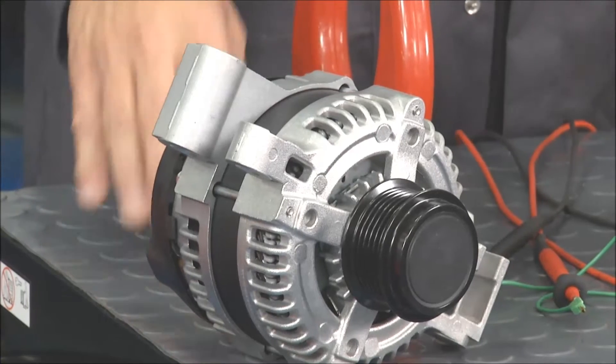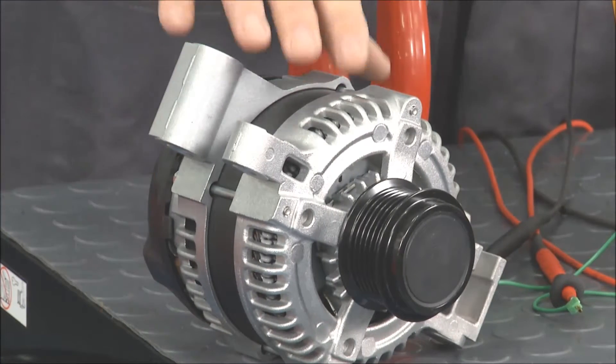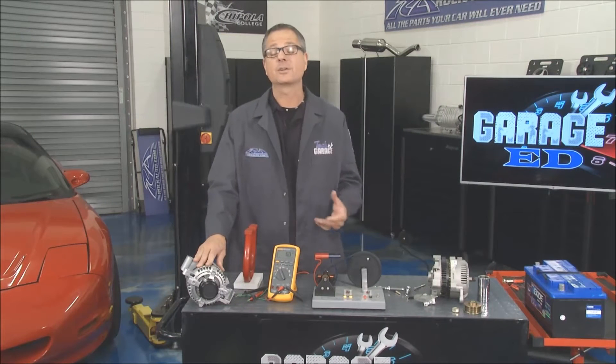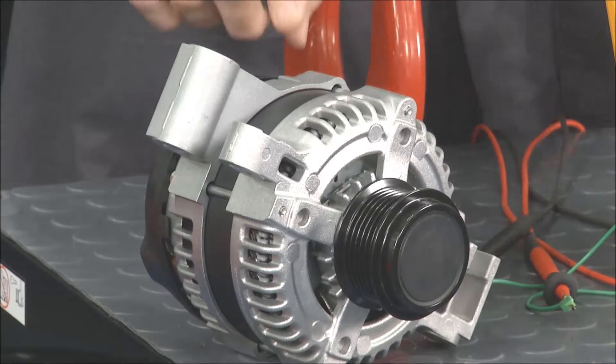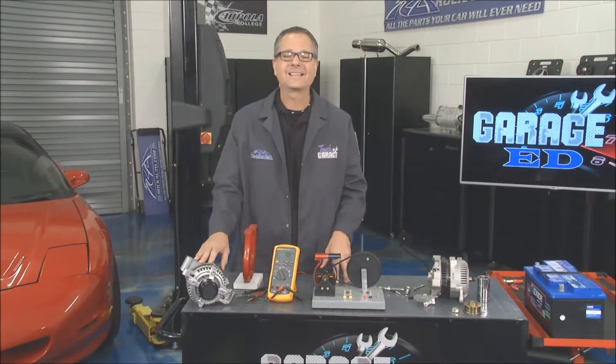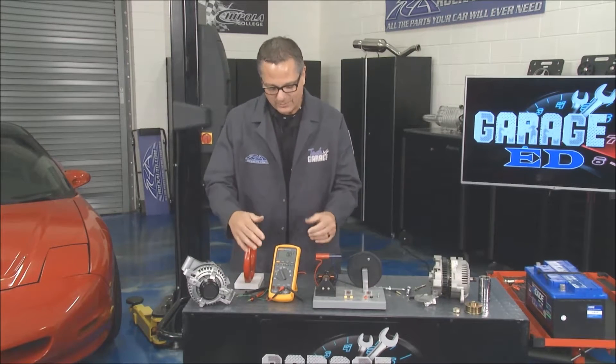What is the alternator, what does it do, and how does it work? An alternator is a mechanically driven component that charges your car when it's running. The battery supplies all electricity when the car is not running; when it is running, it's the alternator's job. How does it work? Electromagnetic induction — that's a big term, hence the lab coat.